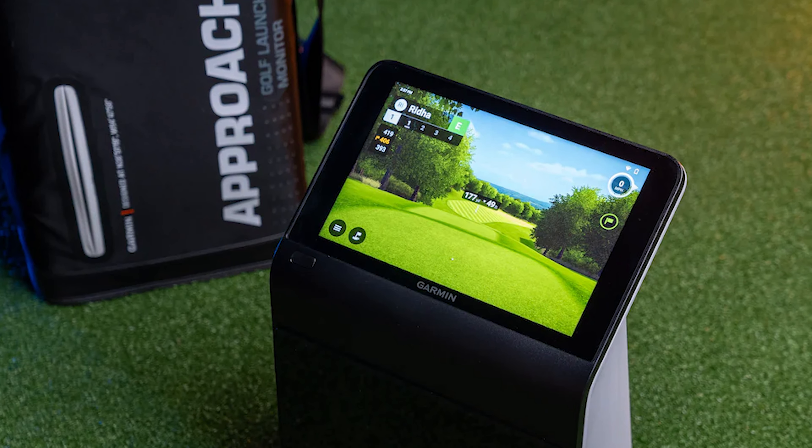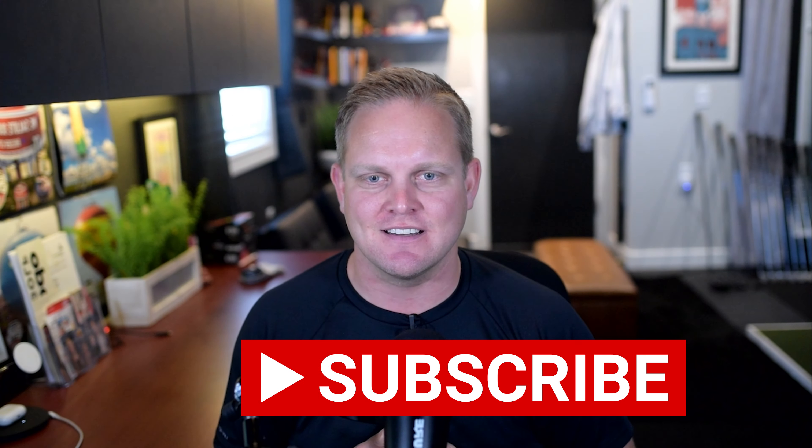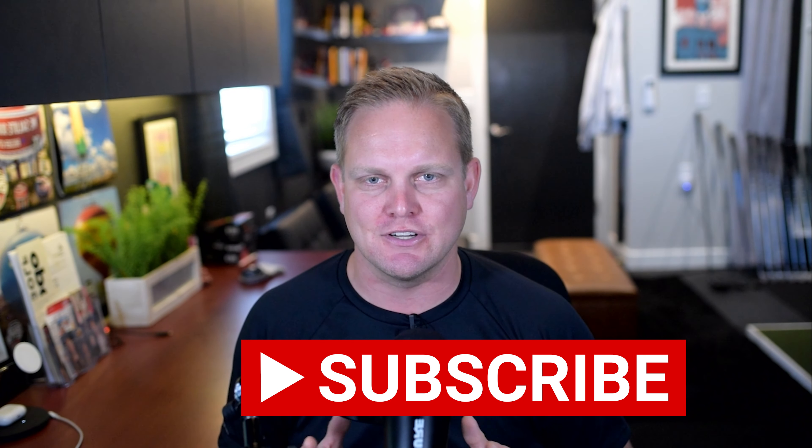Hey everyone, welcome back to Triple Bogey Golf. Today I'm excited to bring you an unboxing and first impression of Garmin's latest game changer, the Approach R50 golf launch monitor and simulator. I'll show you what comes in the box, how to set it up, and what makes this device so unique. If you're new here, make sure you hit that subscribe button because this is just the first video in a whole series diving deep into all the amazing features of the R50.